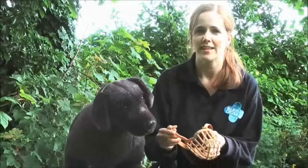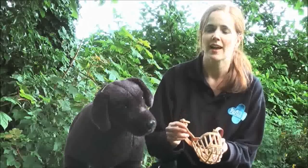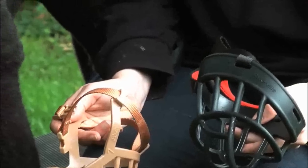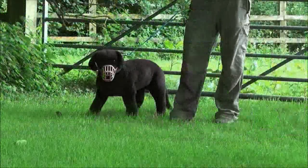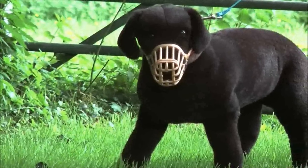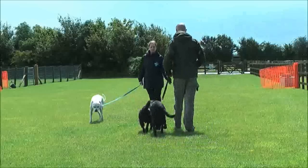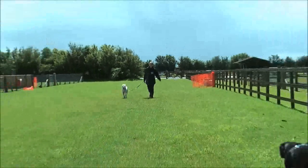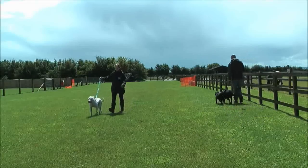Muzzles do a lot more than stop dogs using their teeth. The best thing they do is act as a signal to other people that you're taking responsibility for an issue that your dog might have. For this reason, we recommend that you always choose a muzzle that will stand out on your dog. This dog is wearing a black muzzle which is really hard to see — compare it to the same dog wearing a muzzle that contrasts with the coat; it stands out from a distance. Here, Nubo is wearing a muzzle and as you can see, it is clearly doing its job. As soon as the man notices it, he moves away, giving us the space that we need, all without me having to say a word.